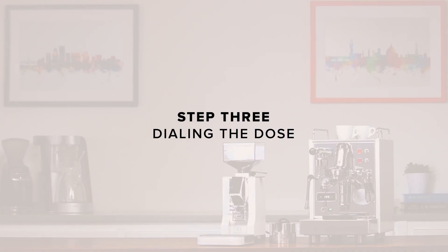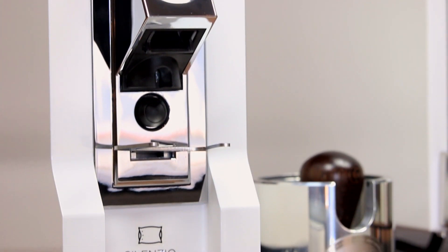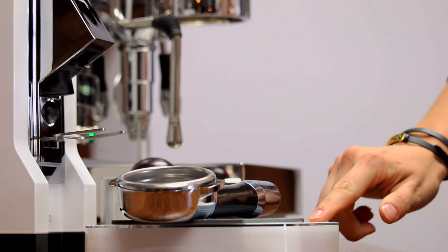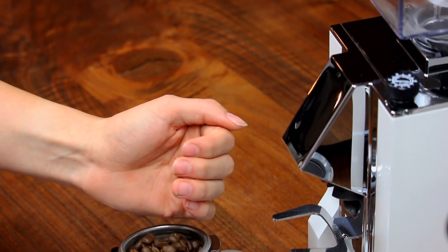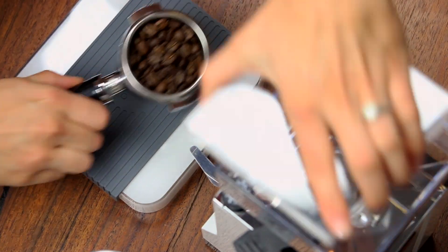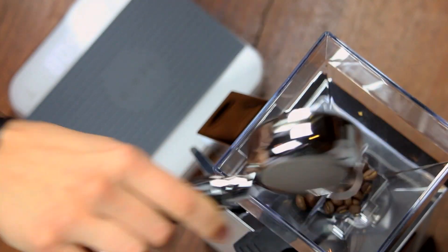Step three: dialing the dose. Once the grind is in the ballpark, it's time to start pulling shots. First, grab a scale and tare the weight of the portafilter. The Mignons Silenzio is a wonderful single-dosing grinder with relatively low retention and fast grind times. If you're only making a couple of cups a day, single dosing is ideal for keeping your coffee fresh. Simply weigh out your beans ahead of time and grind them through. If you plan to do weight-based dosing, now would be the time to fill your hopper.